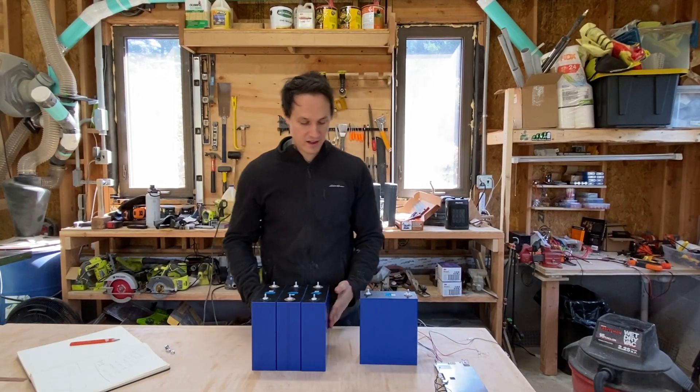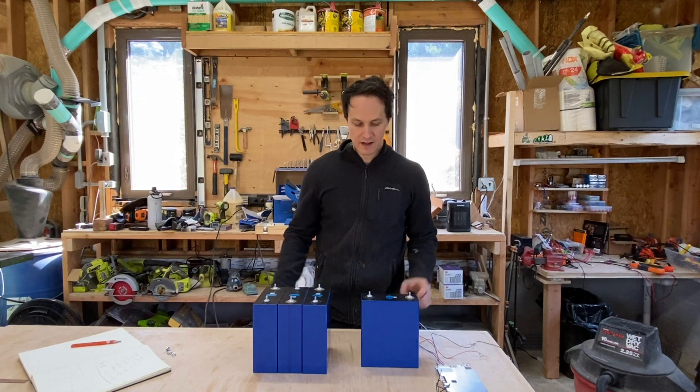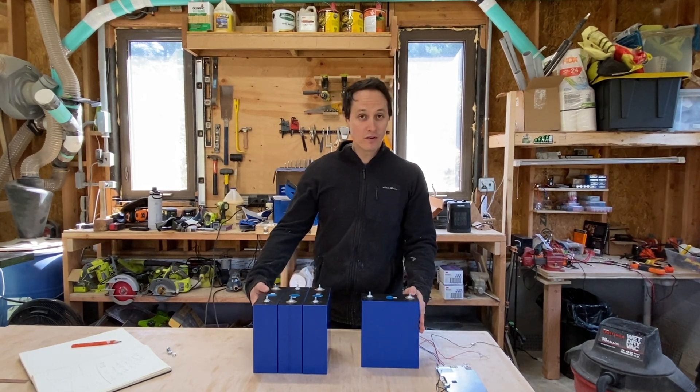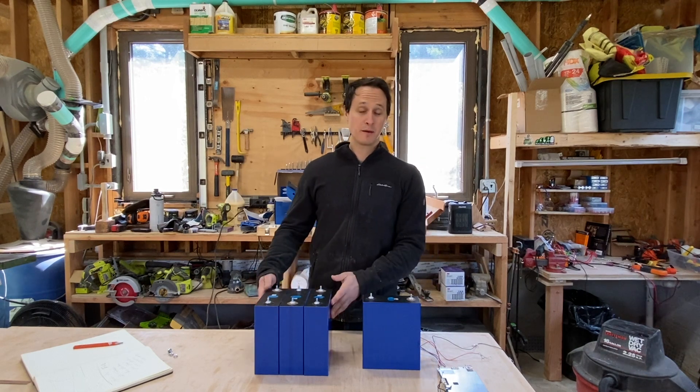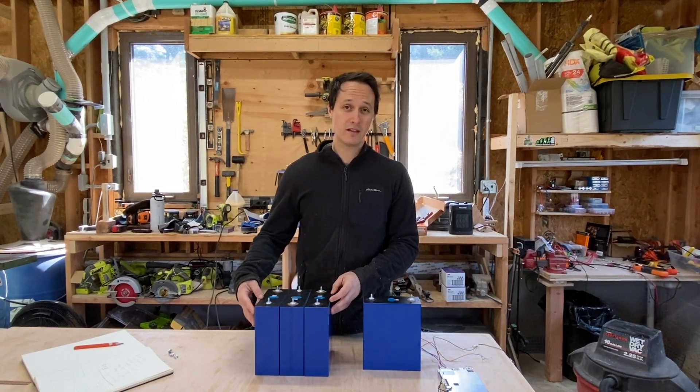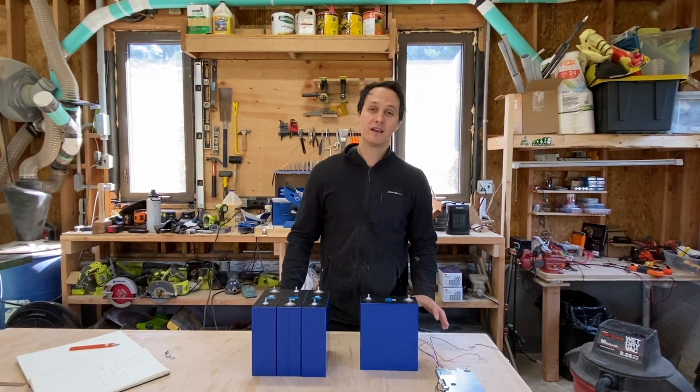The capacity test didn't go 100% as planned. My inverter can't go below 12 volts. These cells can go down to almost 10 volts and still give power, but I'm not worried at all. I got well over 80% capacity and they were still at 3 volts, so they still had plenty of power to give. I'm not worried in the slightest that they have 200 amp hour capacity.